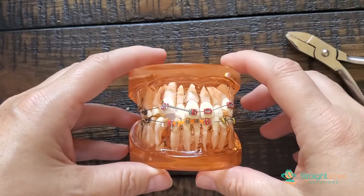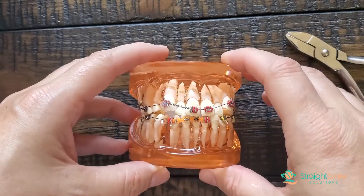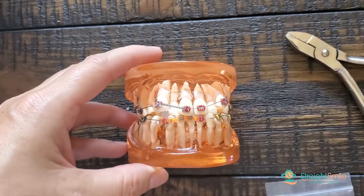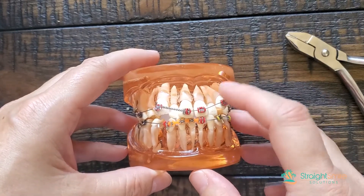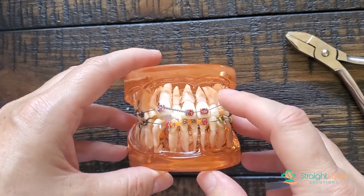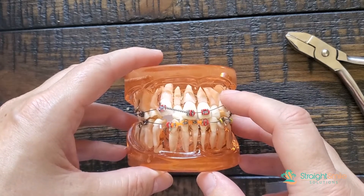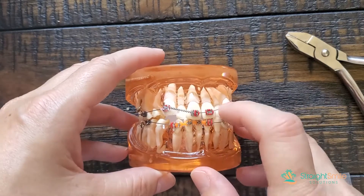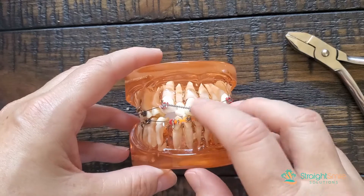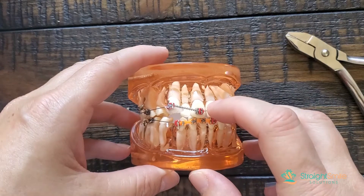Another way you could do it would be to just totally untie it and put a bigger piece of open coil spring in. Keep in mind, I'm not going to use open coil springs on a light NiTi wire like this. The lightest wire I'm going to use an open coil spring on is maybe a 1725 NiTi. I prefer 1825 NiTi — the more I can fill the slot, the better. So this is just an example here, just so you can understand the point of the crimpable stop.